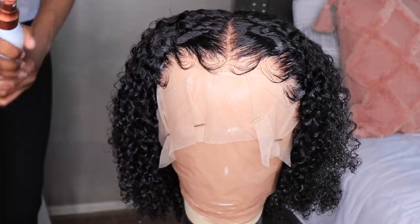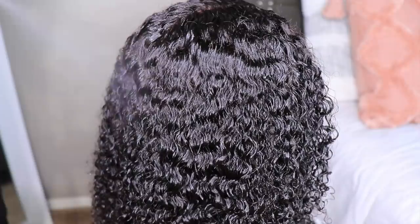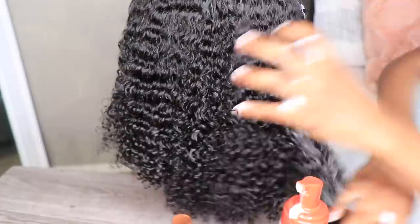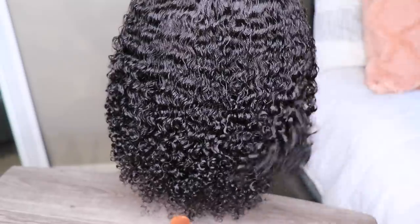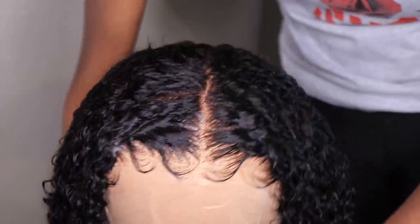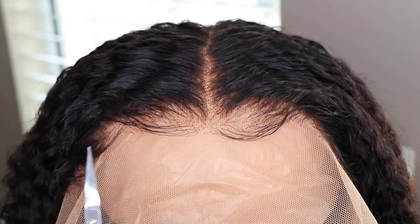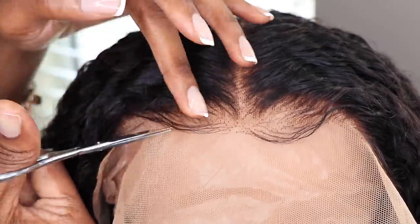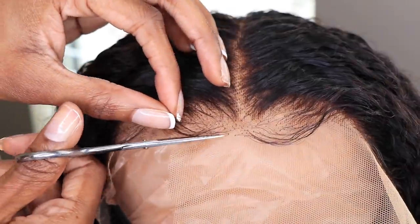The baby hairs are completely optional — most people don't care for it nowadays, and I understand. But I like to do it to hide the lace because I don't melt my wigs down. So I went ahead and used my Mizani leave-in conditioner, some water, and a little mousse with my dimming brush to get those curls popping. Those things will make the curls on this wig look so juicy and scrumptious. If you have those products, use them on your hair. If you don't, make sure to go to Amazon or pick them up when you get your hair — because without them, your hair will not look like mine.